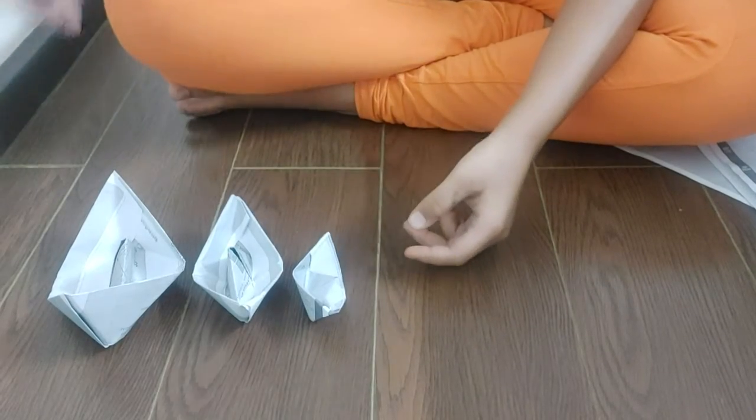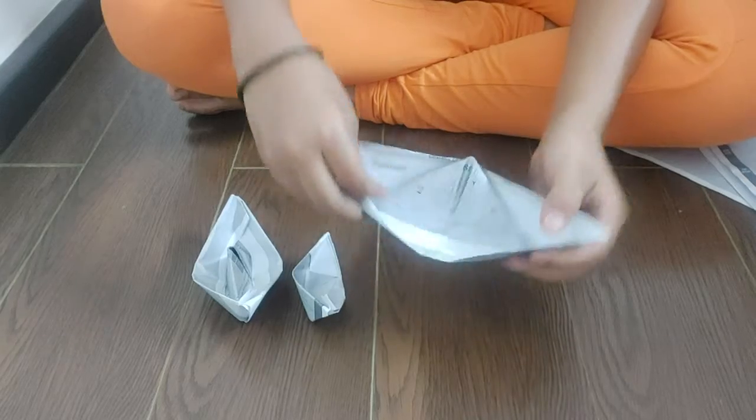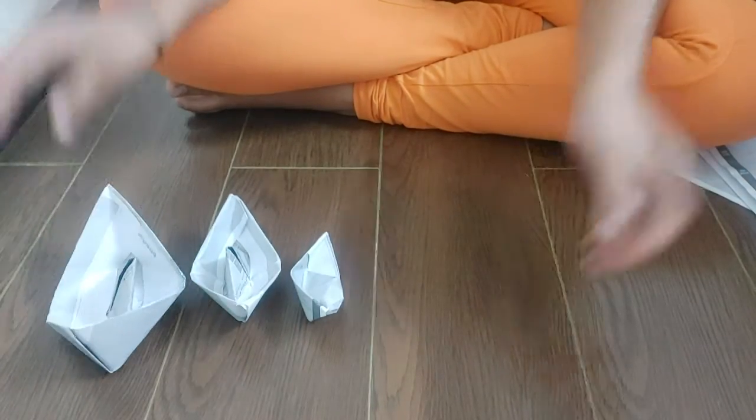Hello everyone! Welcome back to my channel. Today we are going to learn how to make paper boats. So let's start.